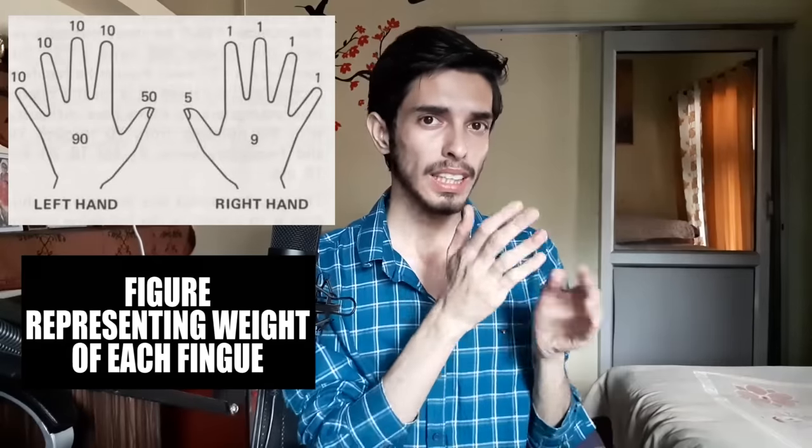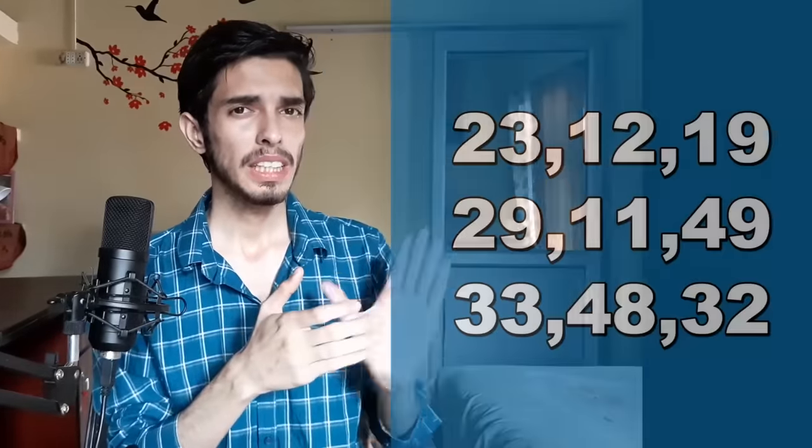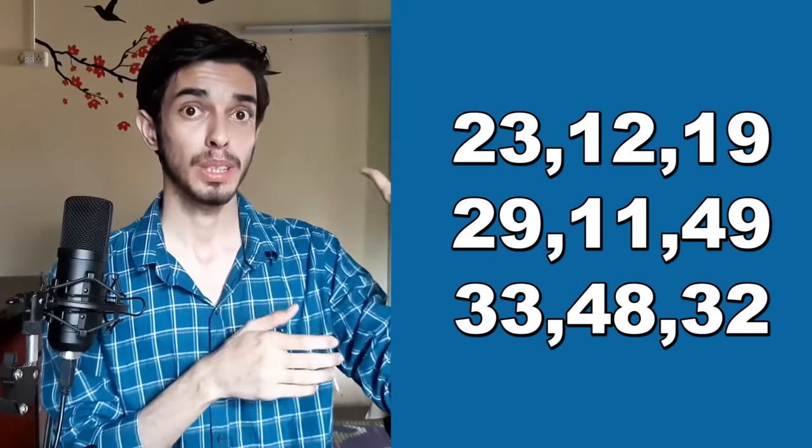Our right hand represents numbers from one to nine: one, two, three, four, and five uses a different position. Then six, seven, eight, nine. The left hand represents tens: 10, 20, 30, 40, 50, 60, 70, 80, and 90. Now we can represent any number from 1 to 99 on our hands. For example, 12 is shown as 10 on the left hand and 2 on the right. For 28, that's 20 and then 8. For 36, that's 30 and 6.